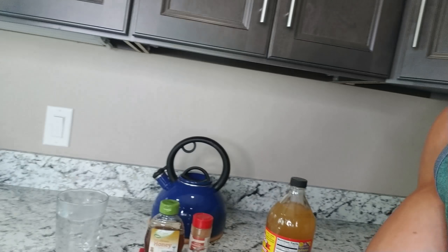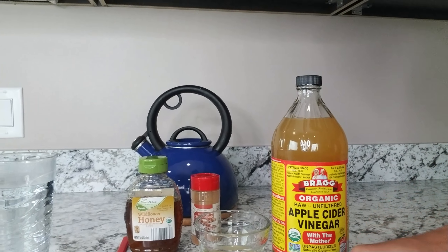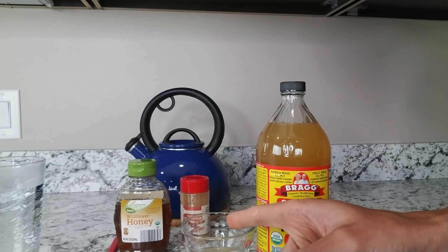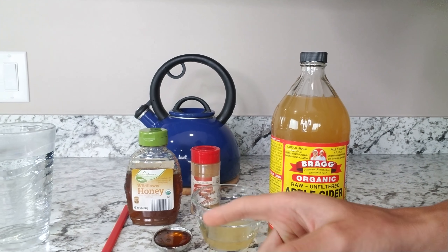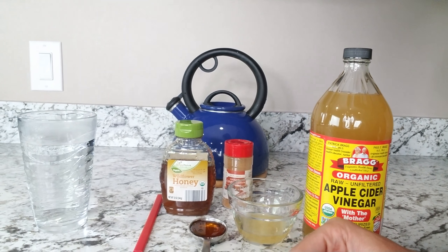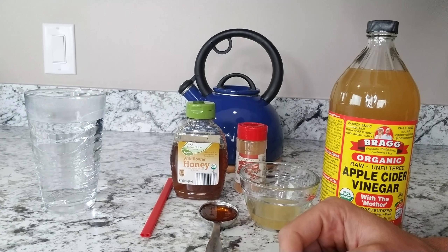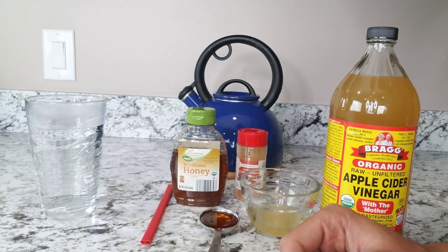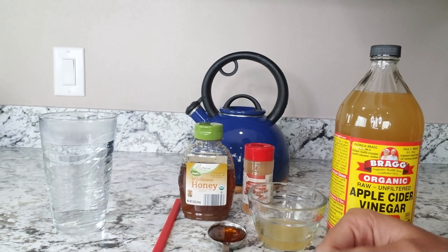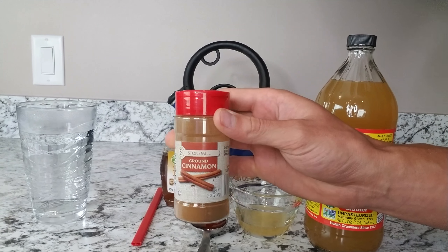Here's what we're working with. You see the apple cider vinegar — I have two tablespoons of it right here. I also have organic honey, but I would recommend you get raw honey. I have a tablespoon of that — you can do one teaspoon to one tablespoon, somewhere in that range, whatever you're looking for. And then optional, I have cinnamon.